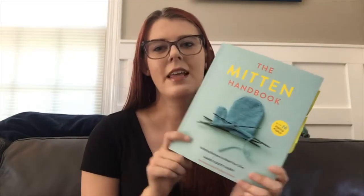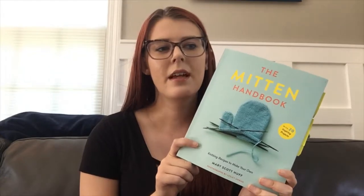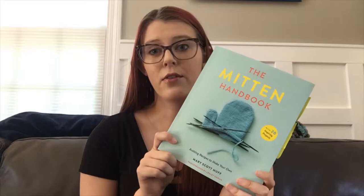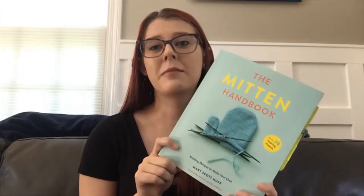So today what we are going to be doing is reviewing a book. Here I have the Mitten Handbook: Knitting Recipes to Make Your Own by Mary Scott Huff. And this is the book I'm going to be reviewing today. I've decided to put my SparkNotes version of the review right at the beginning so that everybody knows how I stand on this book before I go into all the details.